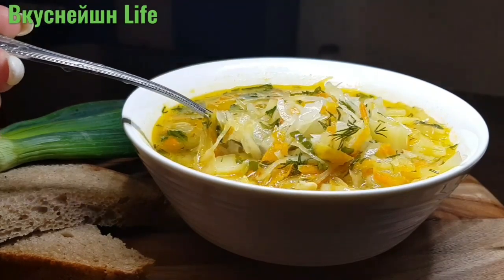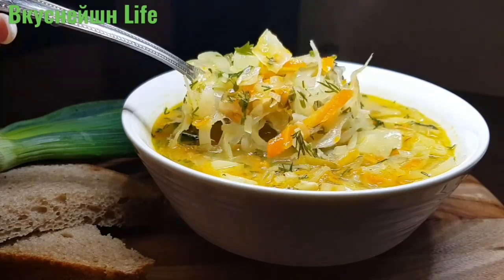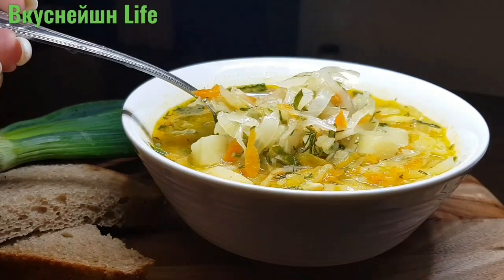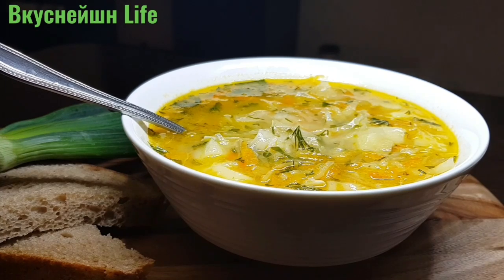Если вам понравился рецепт, ставьте лайки, подписывайтесь на канал. Не забывайте нажимать на колокольчик, чтобы не пропустить новые интересные видео. Не забудьте подписаться на мой основной канал. Готовьте, экспериментируйте — и всё у вас получится! Всем приятного аппетита. Всем пока-пока.